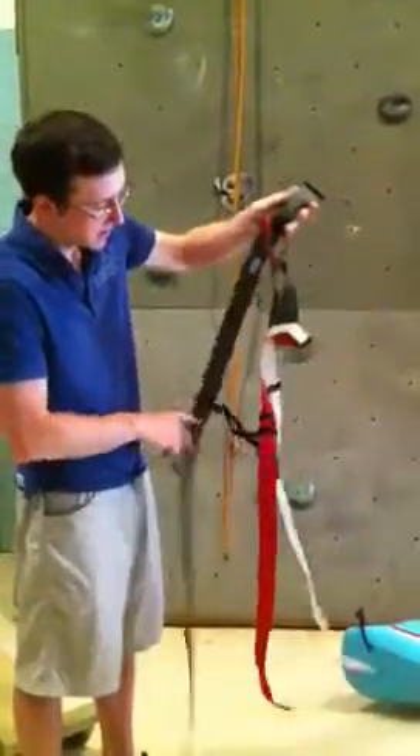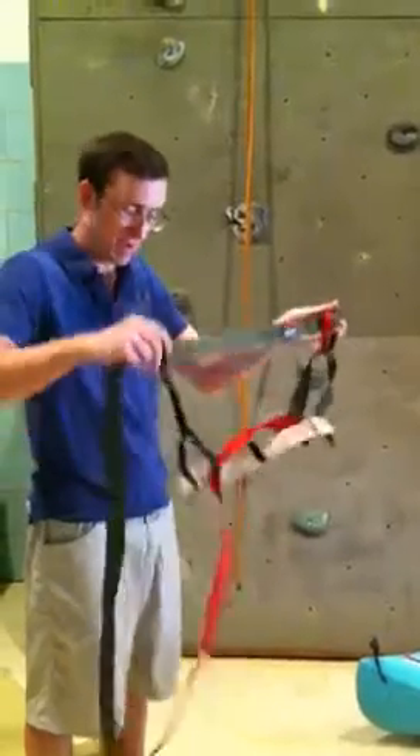All right, you have three parts here. You have the waist belt, and you have the two leg loops connected by this comfort strap.